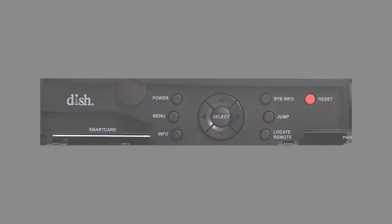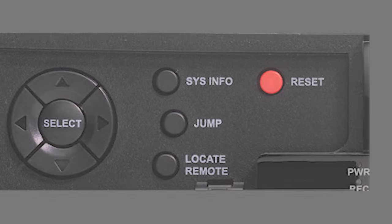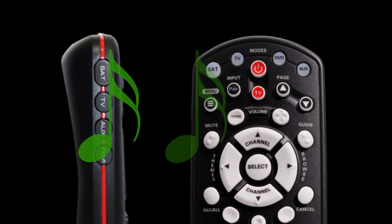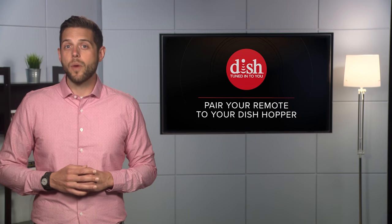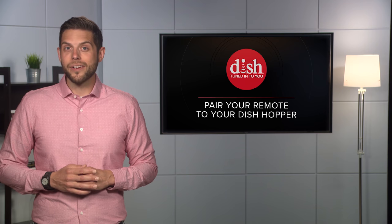The process is simple. First, press the system info button on the front panel of your hopper. Press the SAT button on your remote. You should hear three ascending tones. Press the back or cancel button, depending on what your remote looks like. And that's it. Your remote should now operate your hopper.